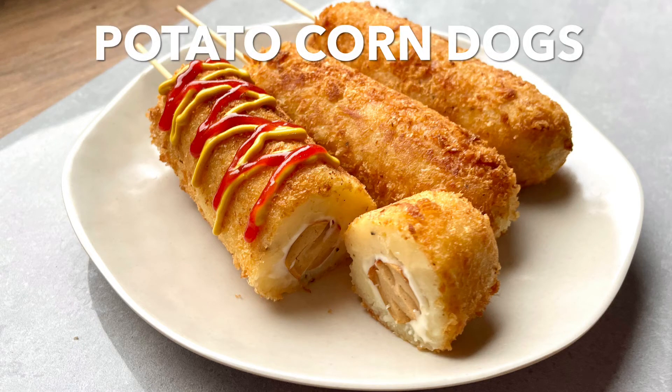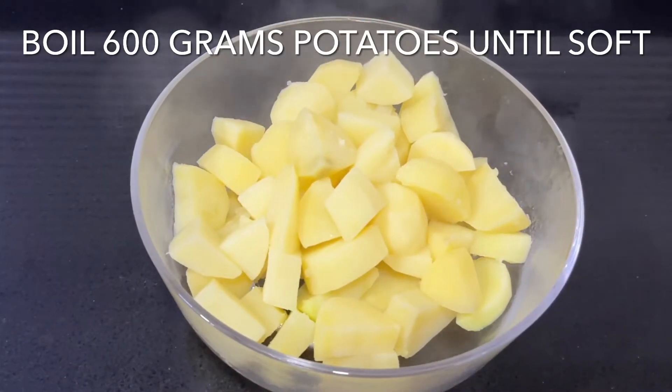Hello lovelies! Today let's make these potato corndogs. We're making something slightly different but it's still yummy, so let's go!